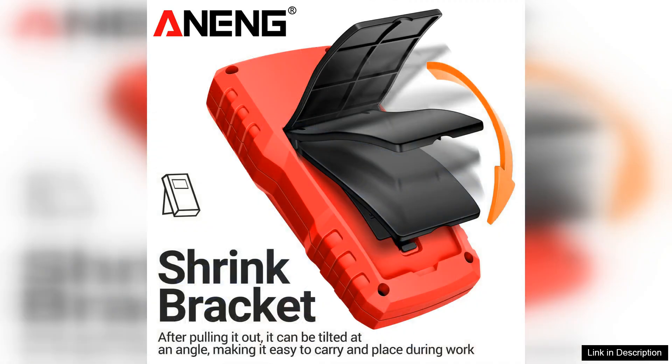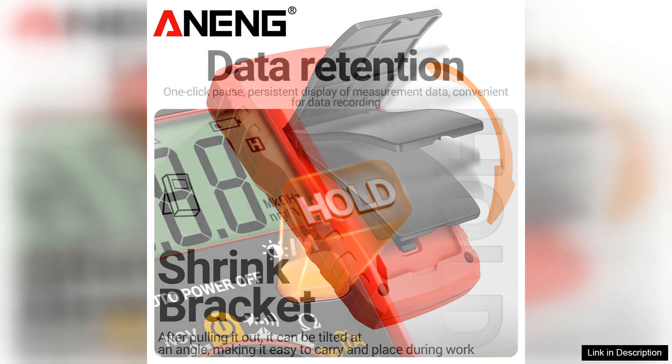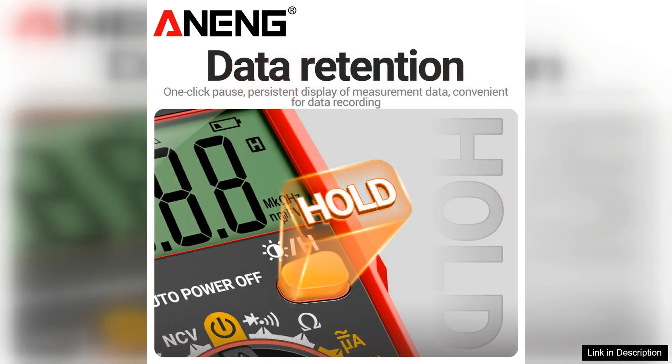The build quality of the NEC's S303 is commendable. It feels sturdy in hand with a protective casing that ensures durability during use. The meter is also lightweight, allowing for easy portability, which is a significant advantage for those who need to take measurements in various locations.